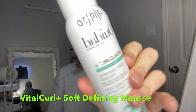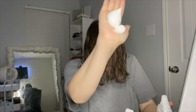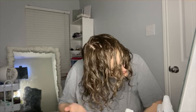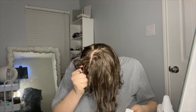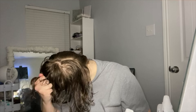I'm now going in with the WeDo Vital Curl Plus Soft Defining Mousse — I've also been using this for a couple of years, it's my favorite. You literally only need a little bit; this stuff puffs up so much. Now it's time to scrunch that mousse into those curls — keep scrunching, this is going to hold those curls and tame that mane.